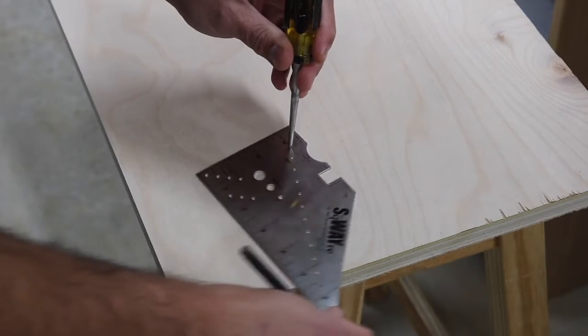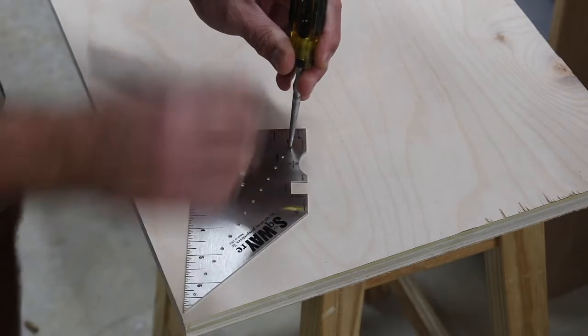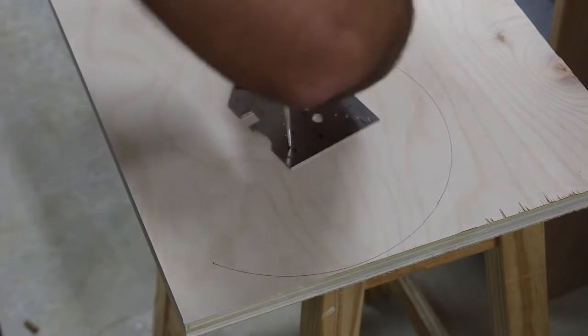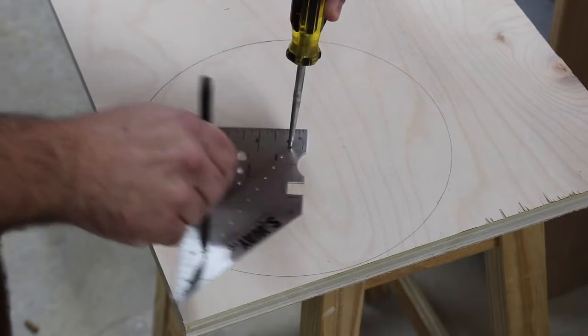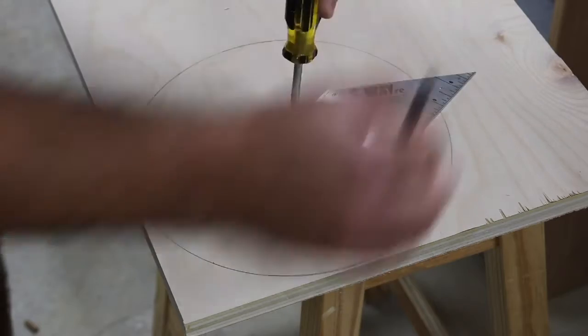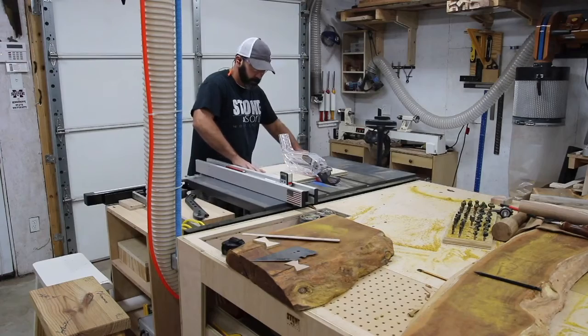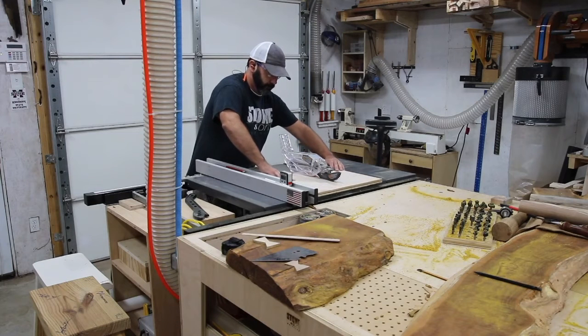We're building a stool, and what's cool about it is the design. I've had this design tucked away for some time and just haven't gotten around to doing it, but today we're going to build it. It consists of three pieces of wood, the first of which is the round top, and I'm drawing that out with Tim Sway's new square tool. If you don't know who Tim Sway is, check him out at timsway.net.